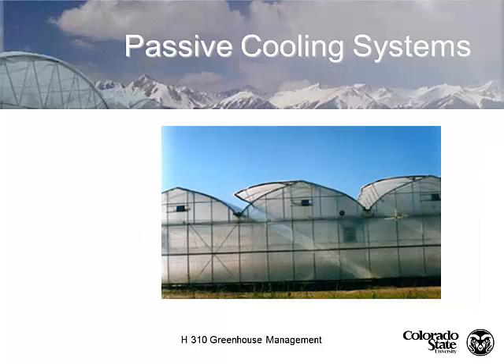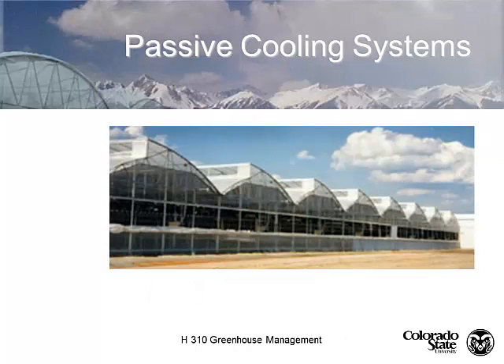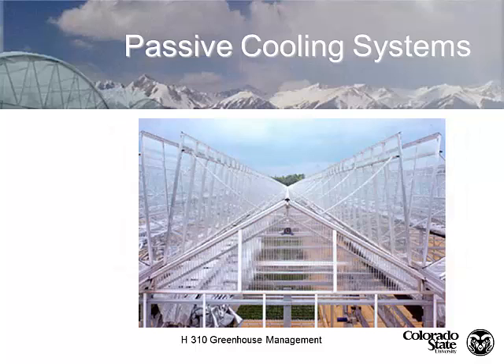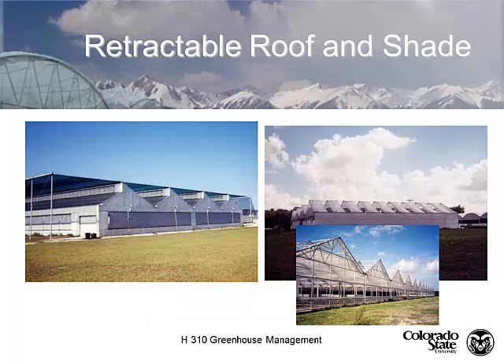Here's another example of a side vent showing how these side vents open up. Another greenhouse is the open roof design - this particular operation has no other cooling system other than these open roofs. It also has a flood floor, and if the greenhouse gets too warm they flood the floor to create a huge evaporative surface to cool the greenhouse. There are also shading systems and retractable curtain systems. Retractable roof opening and closing is very efficient.